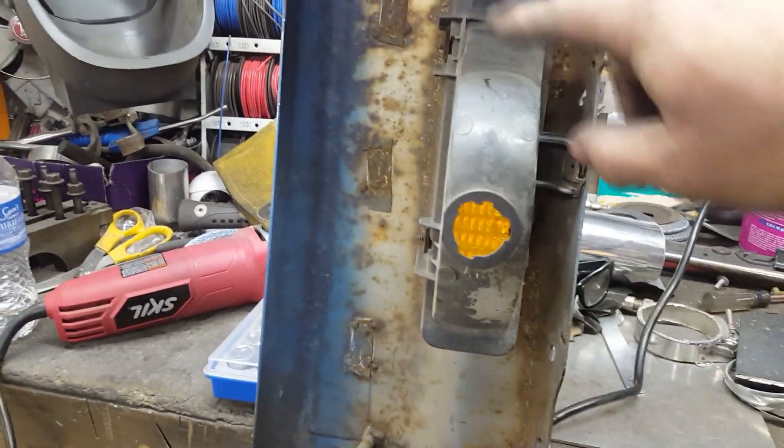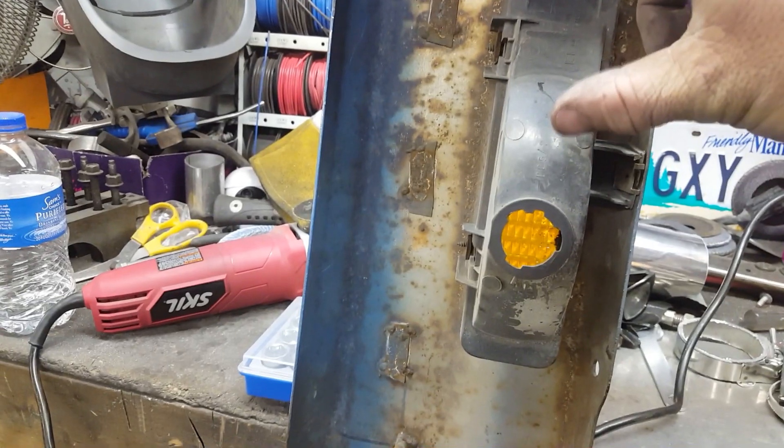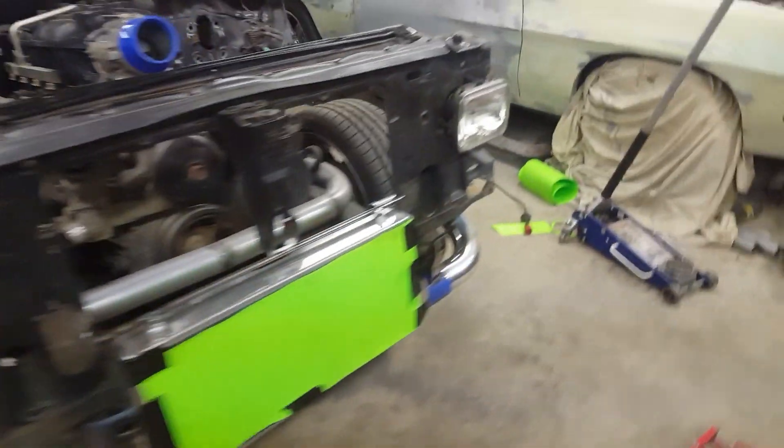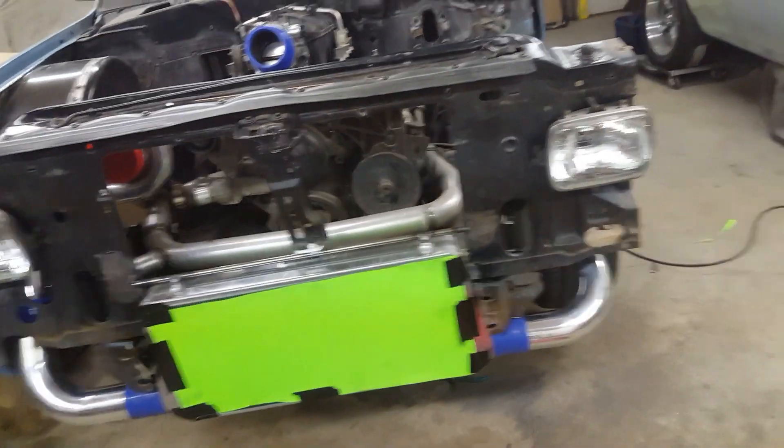I also figured something out about the bumper turn signal lenses. I was wondering if I switched them left to right whether that would work, so I took them off and swapped them — instead of the bulb holder and big bulge being over where the tubing is, it's now on the opposite side, and it was just a direct bolt-in. That's cool — problem solved without cutting anything.